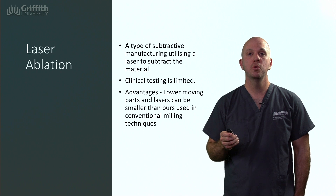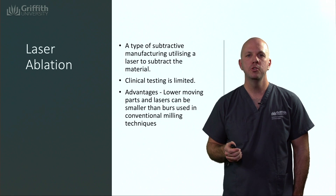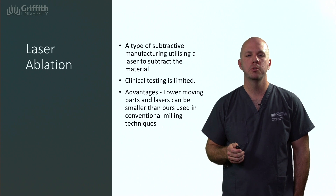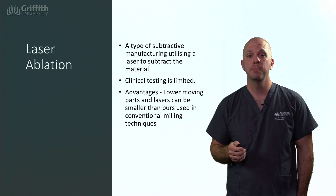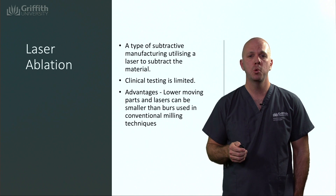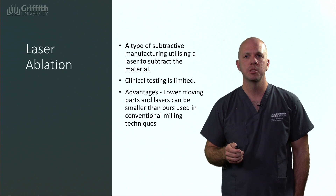Laser ablation is also another subtractive technique. This technique uses a laser instead of a burr to subtract the material not required. Advantages are that it doesn't wear burrs out and that we can get into smaller areas. However, clinical testing at this stage is limited.